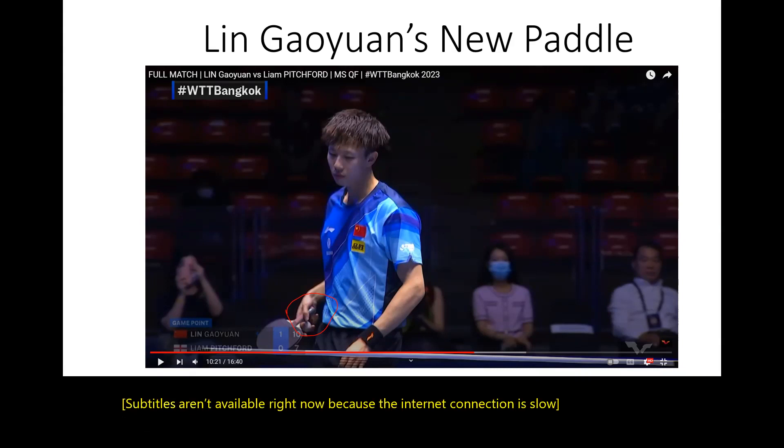When I was watching the reviews of him playing in Bangkok, I noticed that he changed his blade. Look at it — look at the handle of his blade. It's more like all red.